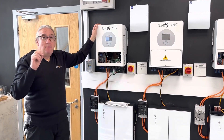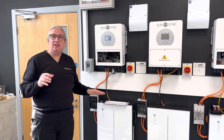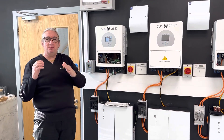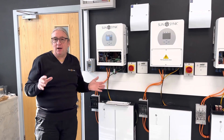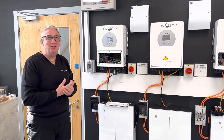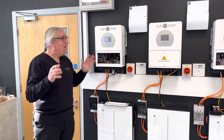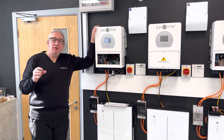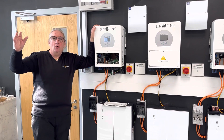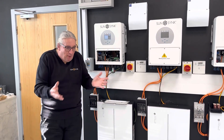It's a bi-directional inverter, so you can charge the batteries from the AC at 3600 watts and it can discharge the batteries at 3600 watts. One battery is not enough — you need a couple of batteries to use this mini beast. It also has an auxiliary output that you can use to heat your hot water, and you don't need any additional equipment — no extra box or switch required, it's all built in.